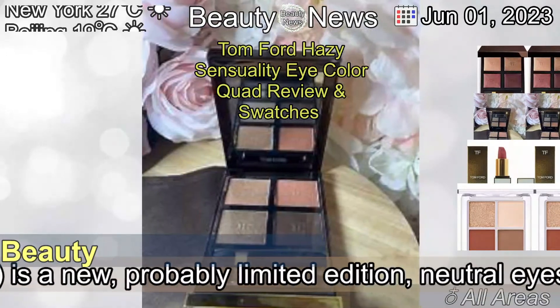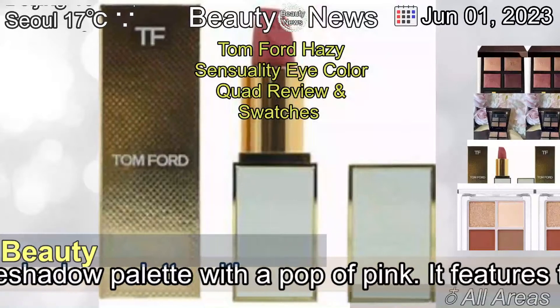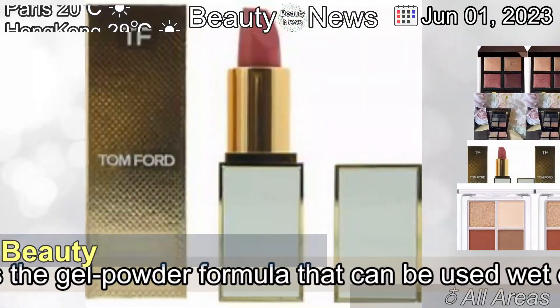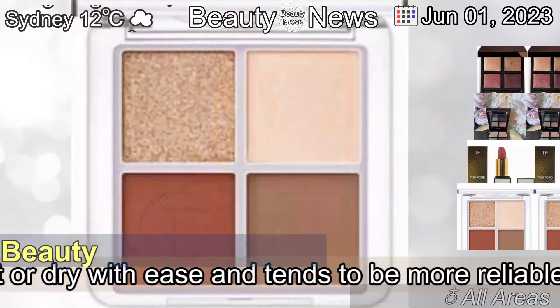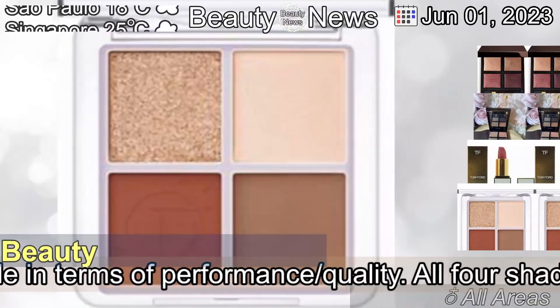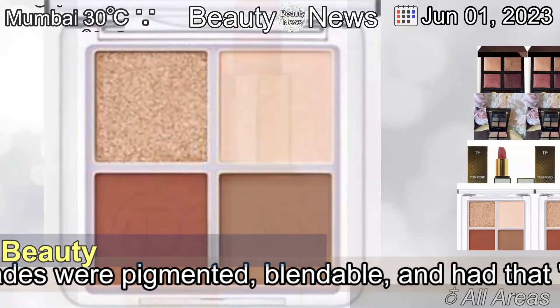Tom Ford Beauty Hazy Sensuality Eye Color Quad is a new, probably limited edition, neutral eyeshadow palette with a pop of pink. It features the gel powder formula that can be used wet or dry with ease and tends to be more reliable in terms of performance and quality.